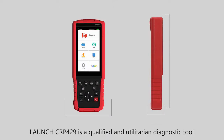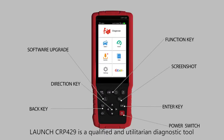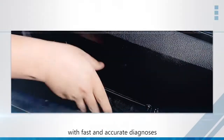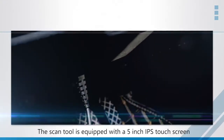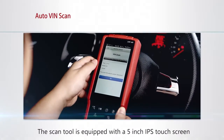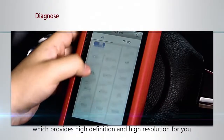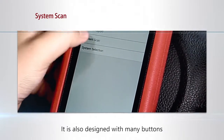The Launch CRP429 is a qualified and utilitarian diagnostic tool with fast and accurate diagnosis for the vehicle health status scan. The tool is equipped with a 5-inch IPS touchscreen which provides high definition and high resolution.